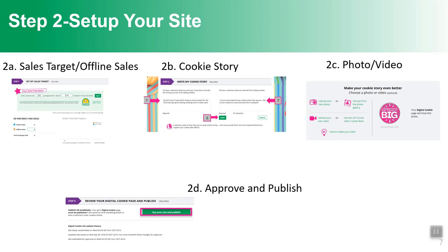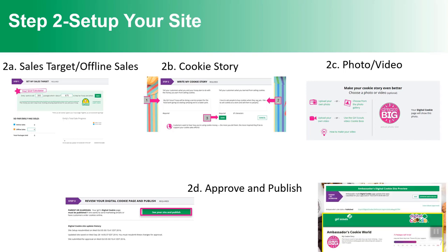Once she's walked through those three steps, at the bottom of the page there's a button that says 'See your site and publish.' For girls 13 or over, it will say 'See your site and submit for approval.' Pushing the green button, the parent and girl can view her cookie story, the image she's used, and how her site will look to customers. If she needs to make an edit, she can use the edit button, otherwise she'll click 'Approve and publish.'